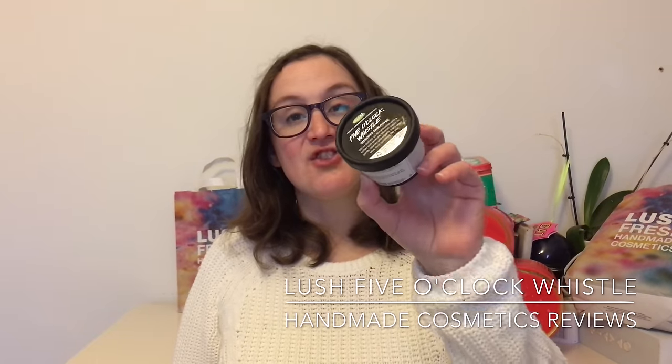Hello everyone, welcome back to another edition of Handmade Cosmetics Reviews. It's great to see you all today and thank you for joining me. So I've got a 5 O'Clock Whistle, and it is a shaving smoothie. It's one of the newer shaving products at Lush at the moment.